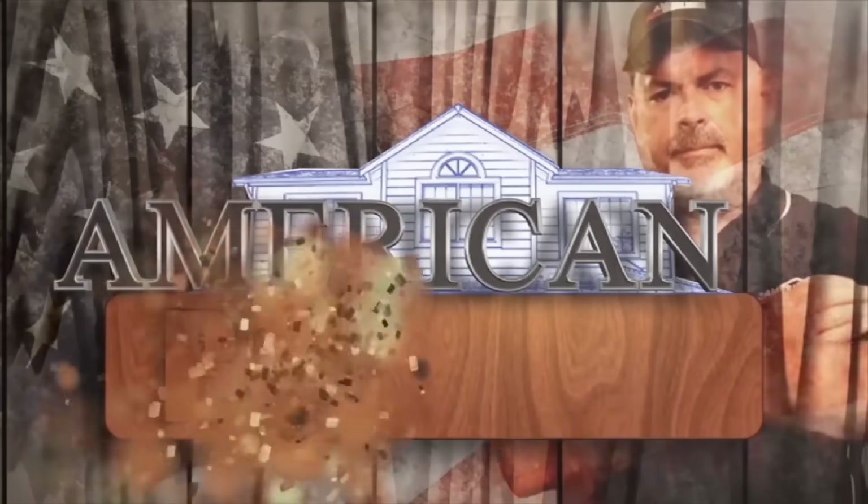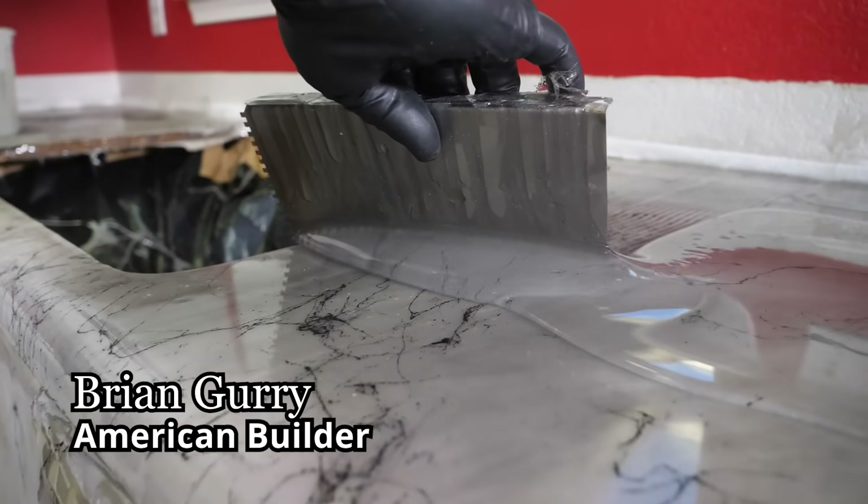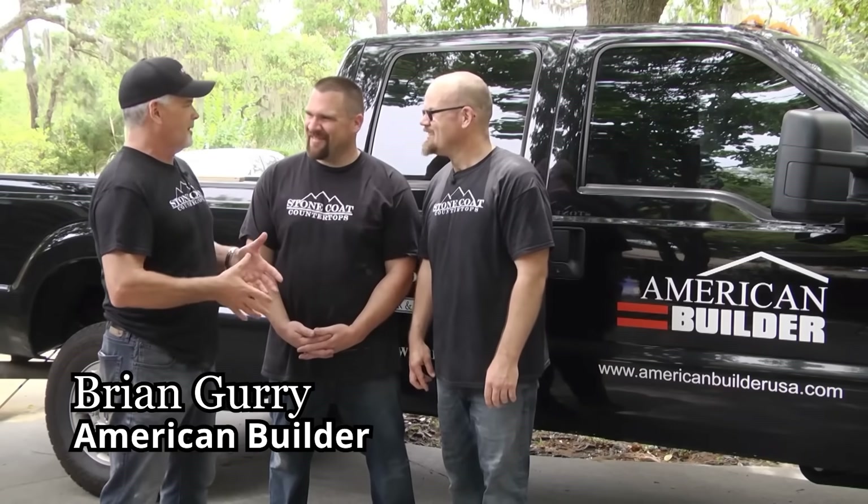Hey, Brian Gary, American Builder. I'm on one of my construction sites. Guess what we're using for the model room? That's right — 34 floors of apartment buildings, and the model has Stone Coat countertops. Because Stone Coat countertops is approved by Brian Gary. More importantly, it's approved by American Builder.